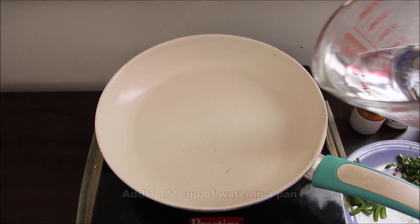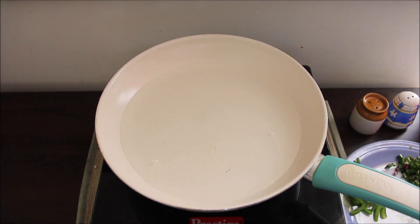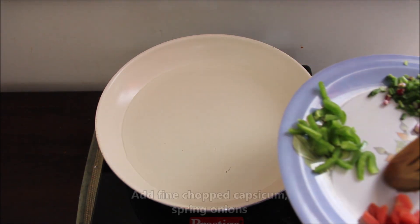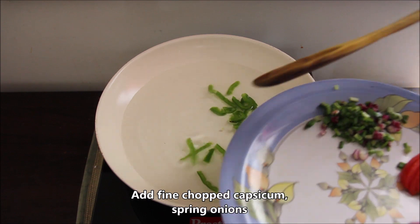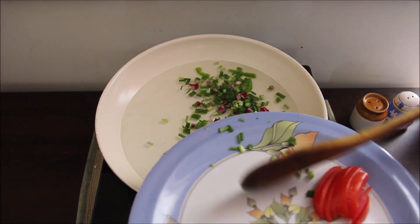I have opened a pan with street style Maggi and now we will add water with it. We will add a little bit of chopped shimla mirchi, spring onion, and a little bit of green onion.